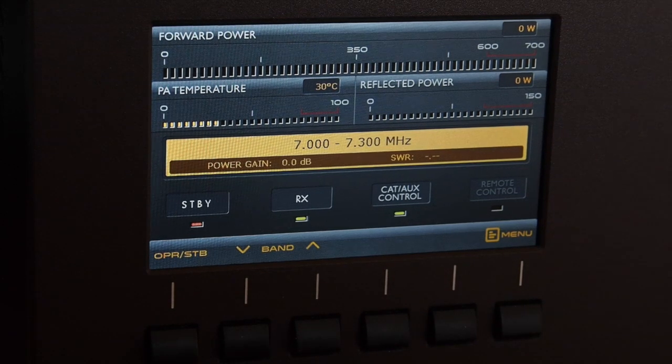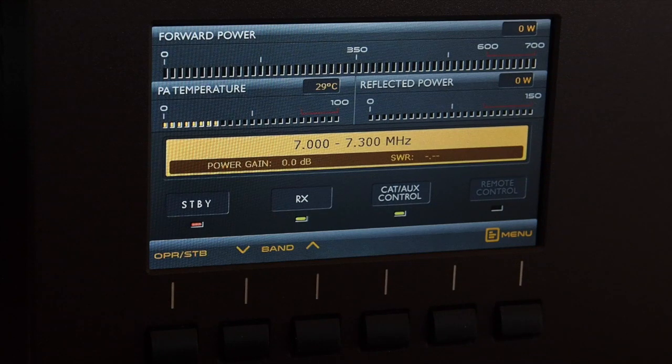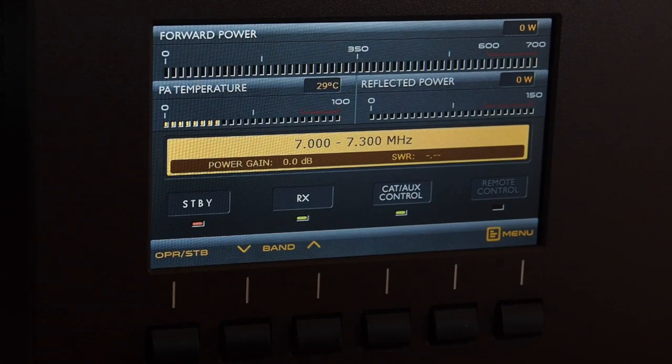Let me turn down the volume and run through the menus. On the top left of the screen you have the forward power bar, which is always visible. Below that, the two other bars show PA temperature and on the right-hand side is the reflected power. All three bars have a number field in the corners so you can monitor actual output power, temperature, and reflected power. Just below that is a big yellow bar, and on the right and left-hand sides in the brown bar there are two fields that can be selected from within a menu.